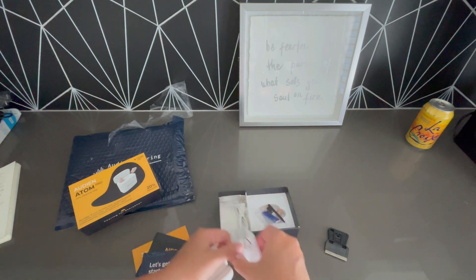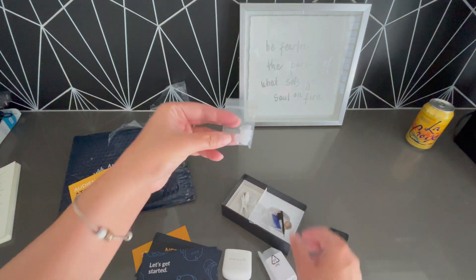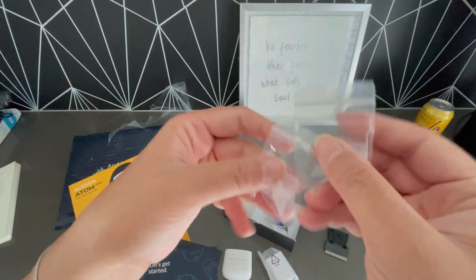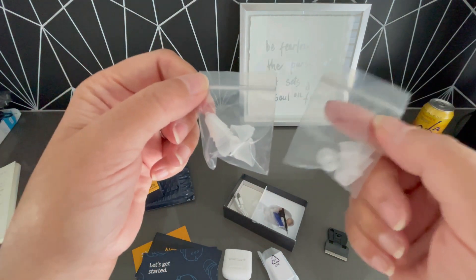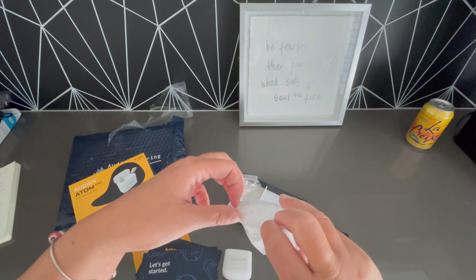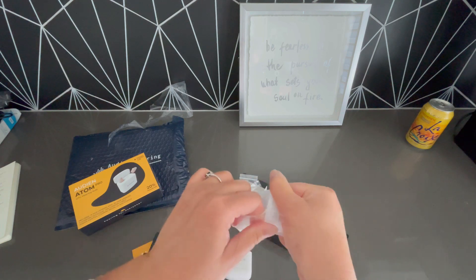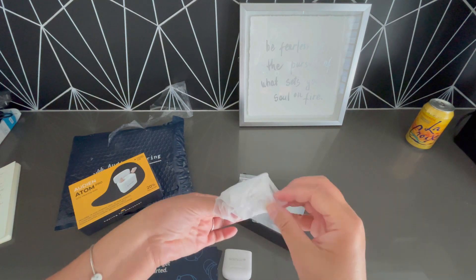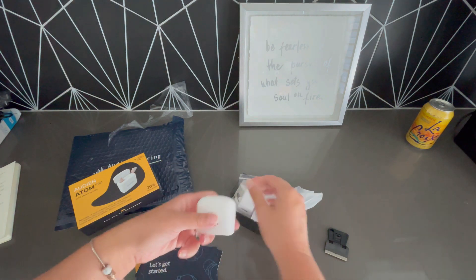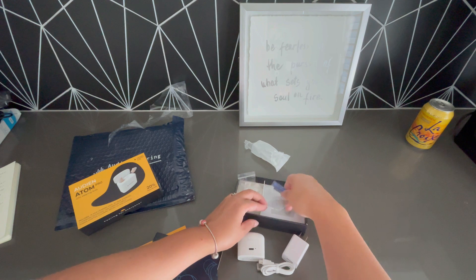And then finally, here's a little charging cord. Different sizes so that if you have a bigger or smaller ear, you can change — look at all of them. Making sure it fits. And here's the actual little unit that connects and allows you to plug it in — standard USB plug-in.